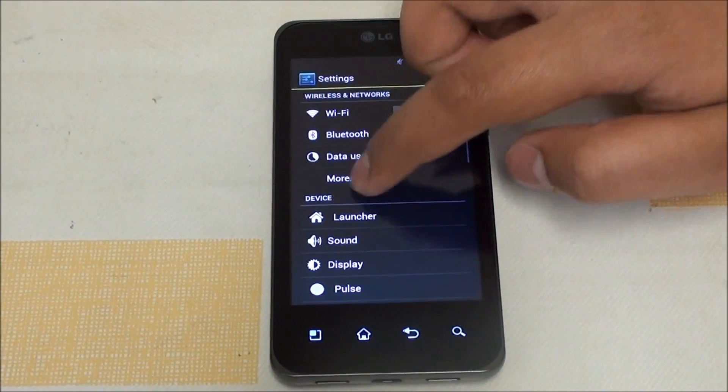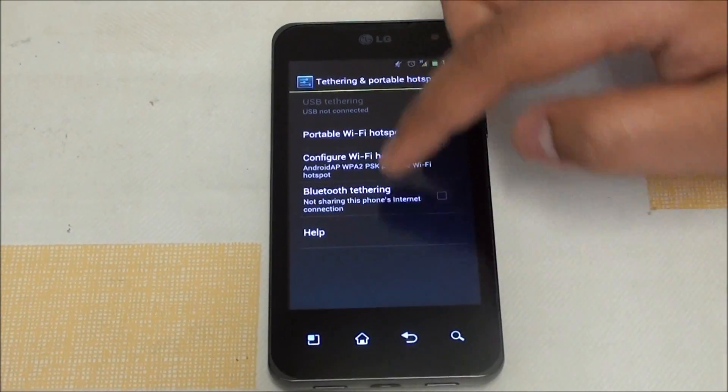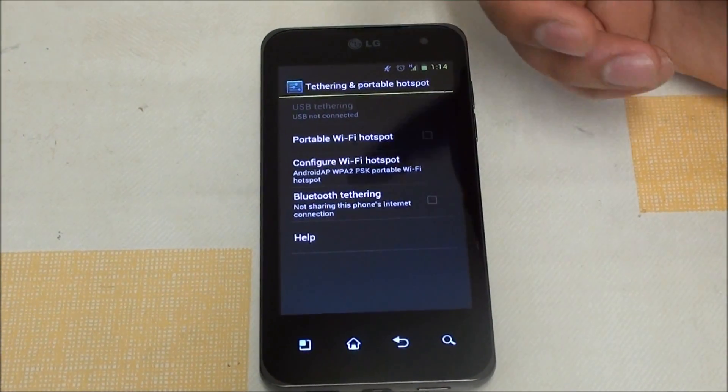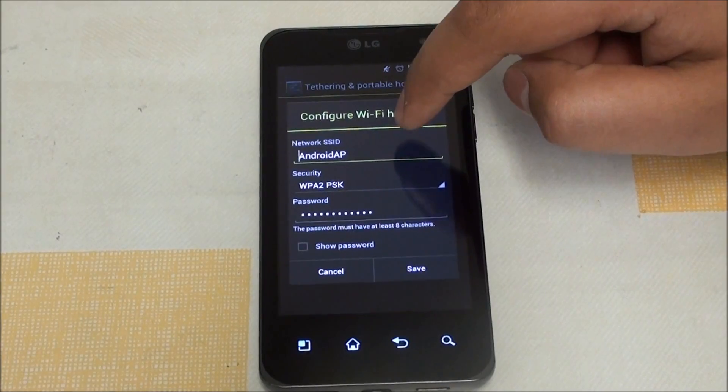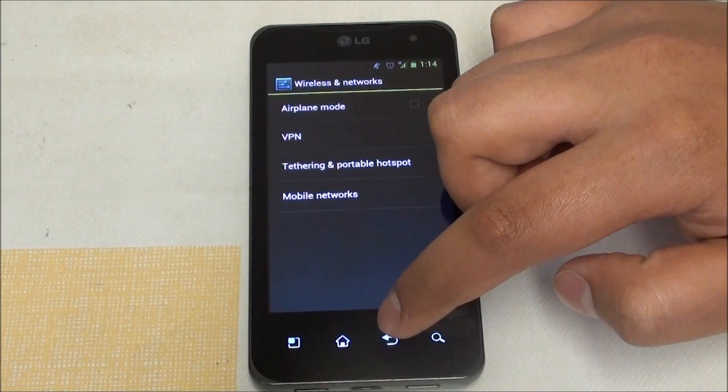If you go to Settings, then More, then Tethering and Portable Hotspot, you can configure what kind of security you want. Right there you can choose the security level, and that has been fixed.